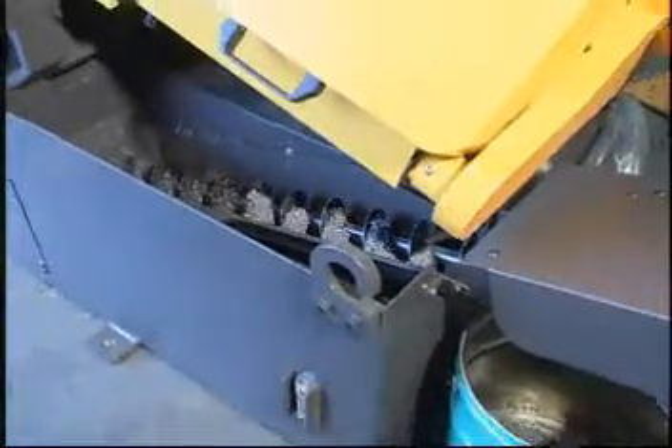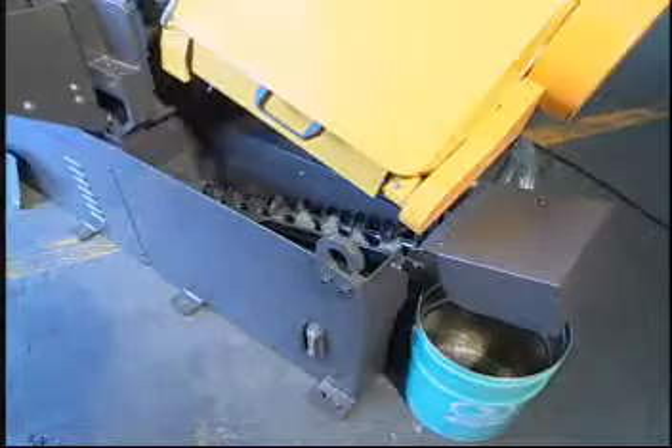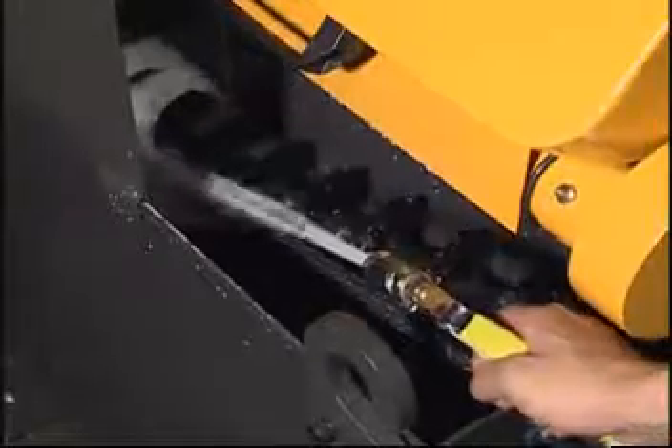The chip conveyor automatically starts to return to the reservoir, collecting and removing saw chips. A separate coolant hose with spray nozzle is also included.